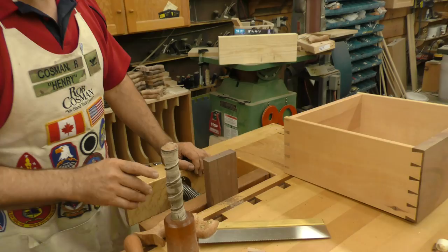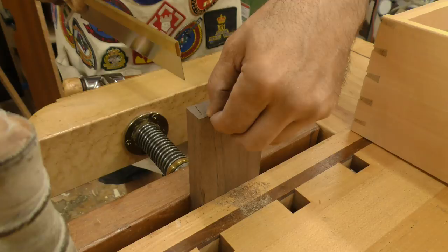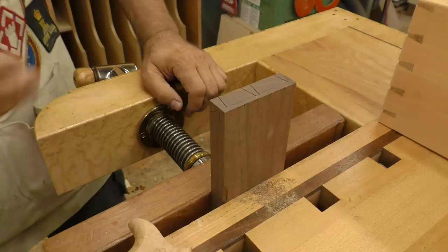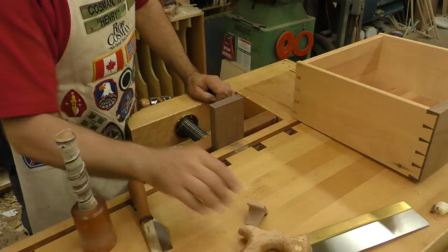Here's the problem. When you use your dovetail saw to cut the half-blind on the pin portion, you can only saw from this line down to that line, which means you end up with a saw cut like this and now you've got to come in and remove all of this material. The traditional way was just to go at it with a chisel, a little bit at a time. It takes a while.